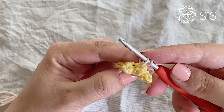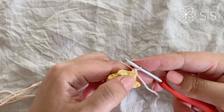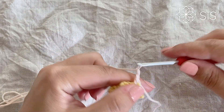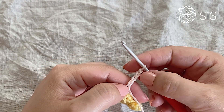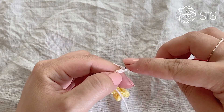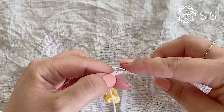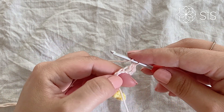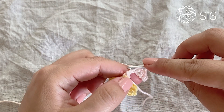Begin in any popcorn, right down the middle, and make a standing single crochet — or a slip stitch chain one if you prefer. Then chain five and in the second loop from the hook do a slip stitch. After that, work a half double crochet into each of the next two stitches, then slip stitch into the very last one.